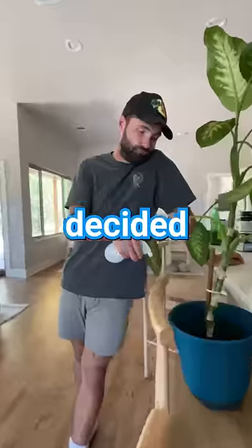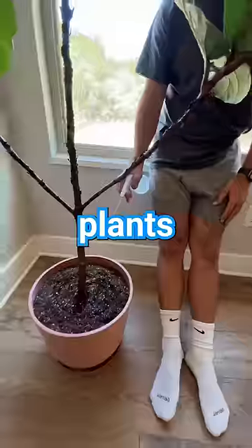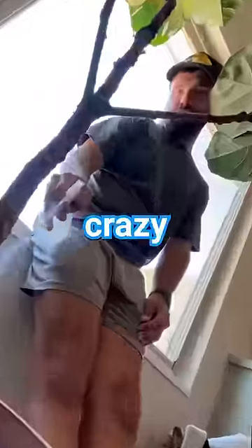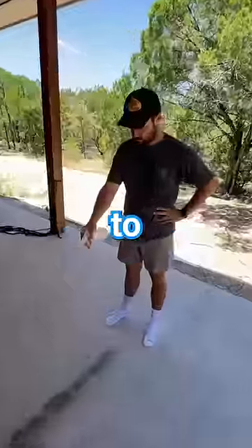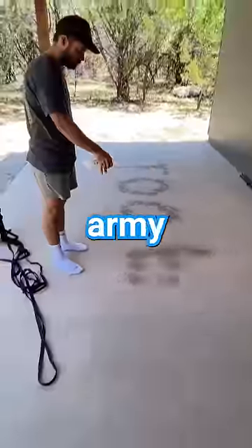But hey, someone's got to do it. I decided that I better put some of this water to good use by watering my beloved plants, which got me thinking about how crazy plants are. Like, you literally put a seed in the ground, water it, and over time it grows to be a living thing, which is kind of like growing the Too Easy Army.